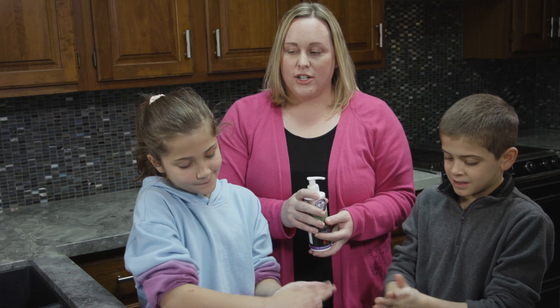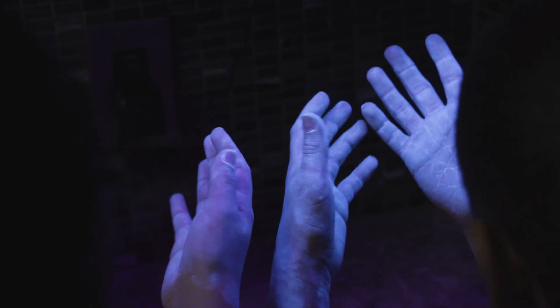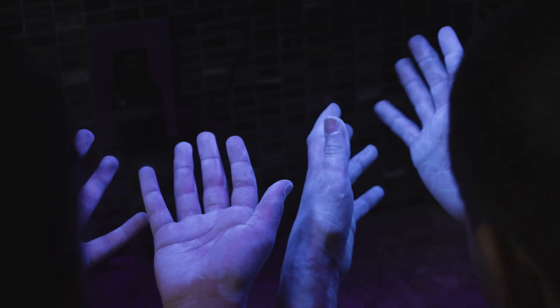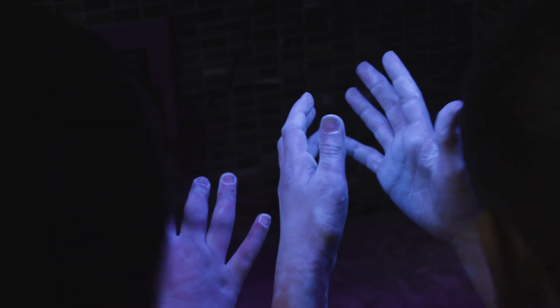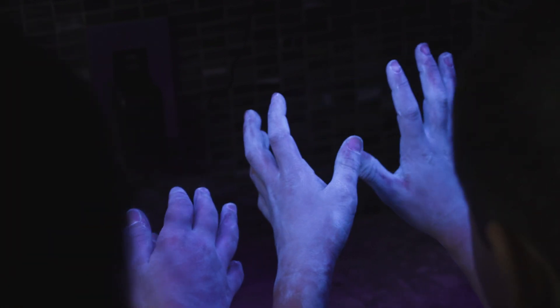You rub it in and when it dries, we'll wash your hands. Do you see all the glowing areas? That represents germs on your hands. It's from all the things you're touching every day — when you sneeze into your hands, those are the germs.